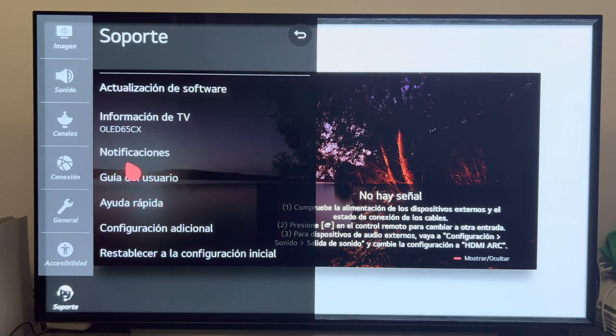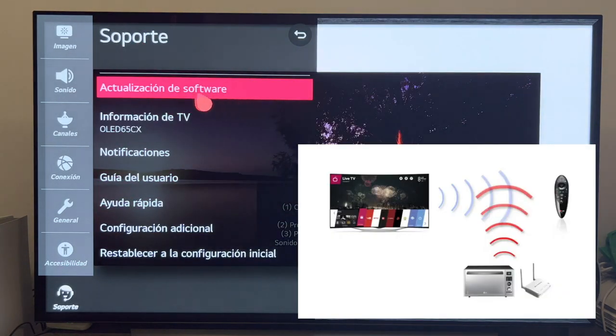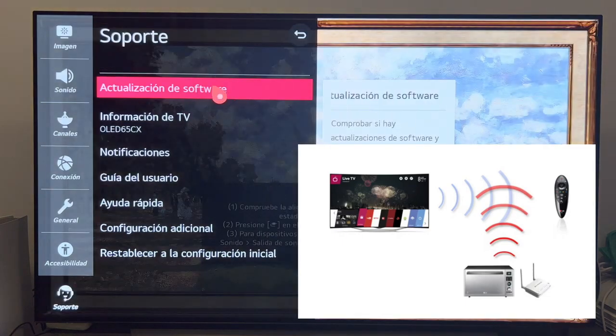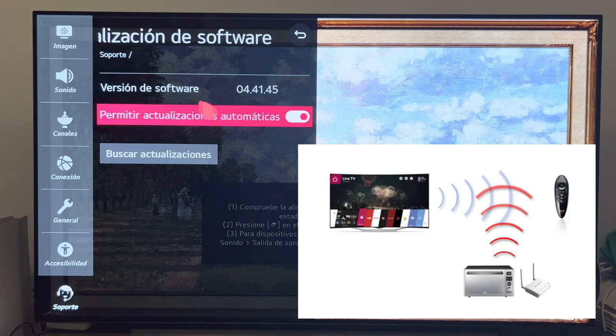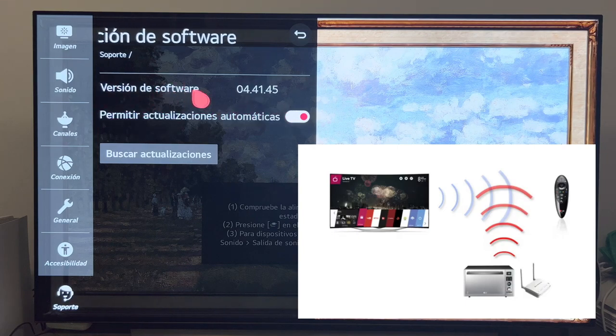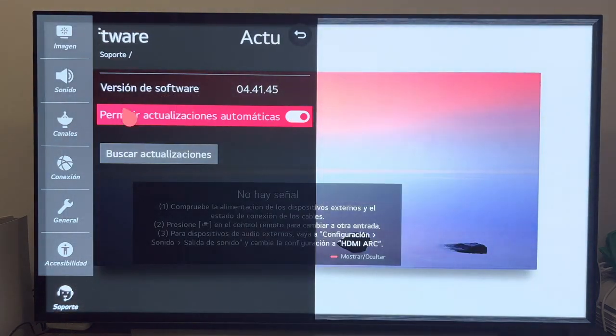If you use the controller near devices such as a microwave, a router, or wireless access point, you may experience some interference, as they all operate in the same frequency band, 2.4 GHz. I recommend that if you have any of these devices, place them more than 1 meter away from your television.